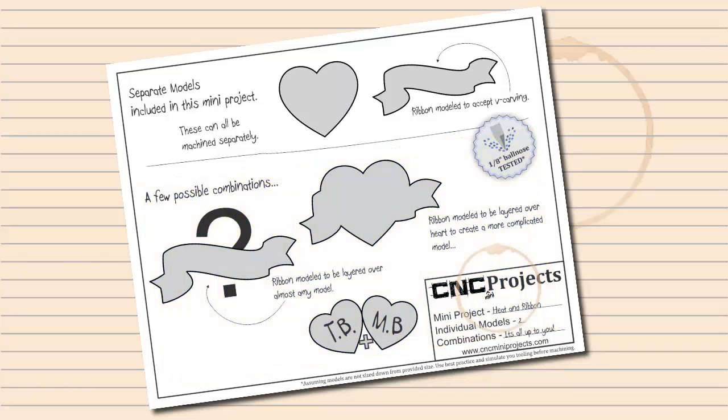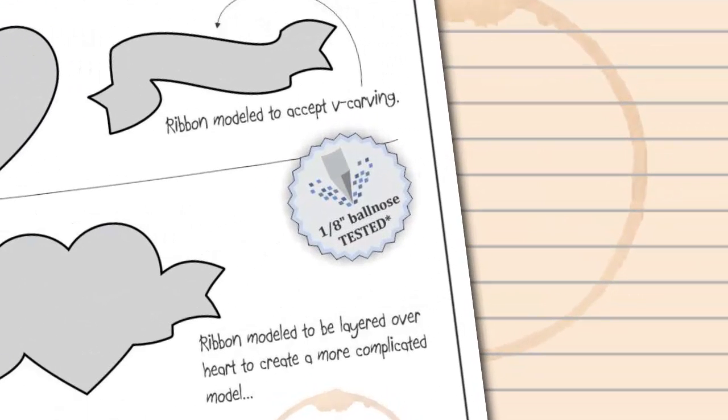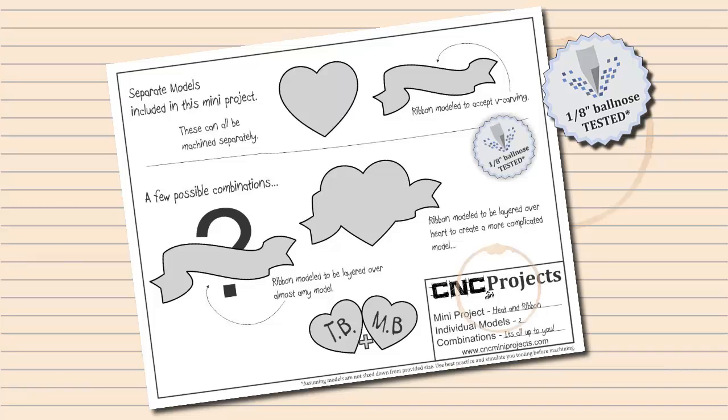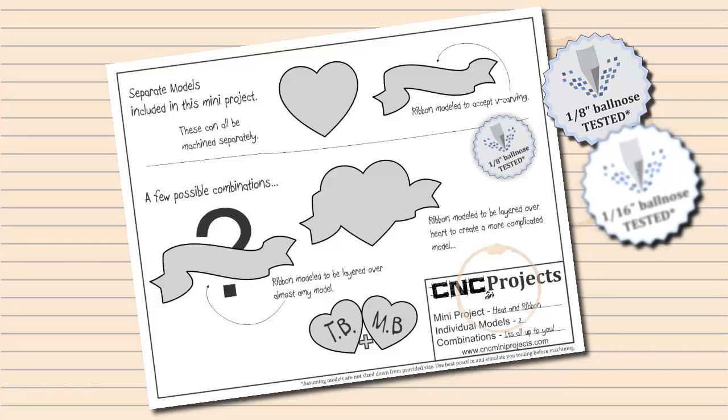Each mini project has had test tooling created on it. This tooling has been simulated in order to give it the blue tested sticker. You will find one of two stickers: an eighth-inch ball nose tested or sixteenth-inch ball nose tested. You can refer to this to judge if you will get good detail in a finishing pass with that size cutting tool on a project at no less than 200mm by 200mm by 8mm. This sticker is only for reference, and we assume that before you ever start to cut a part, you simulate your tooling to make sure you get the result you are looking for.